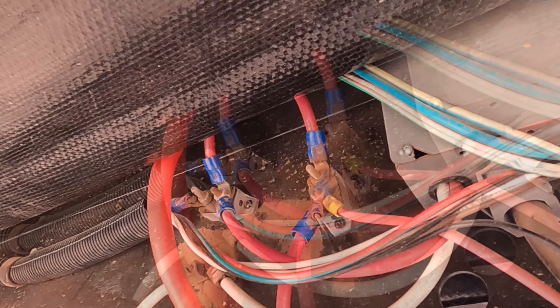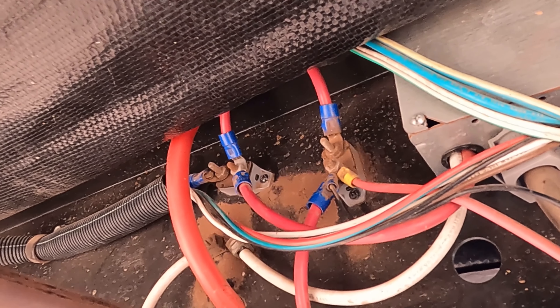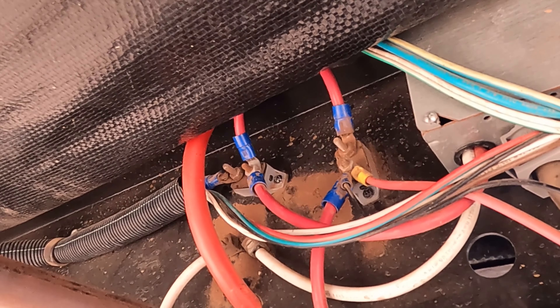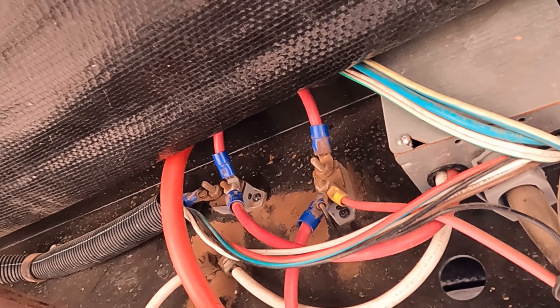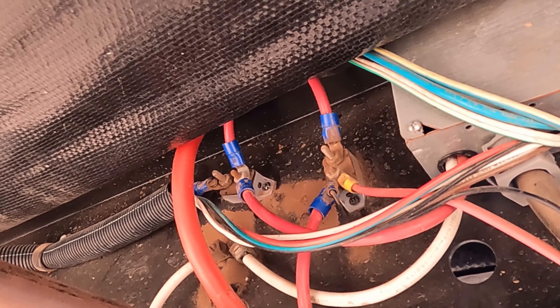If you ever have this happen where your lights will work with AC power or shore power but will not work on battery only, this might be your problem. Certainly one of the first things to look at would be your fuses in the circuit breaker panel, but if none of those fuses are blown, this circuit breaker near your batteries is something to take a look at. Hopefully you never have something like this happen, but if it does, this might just be the thing to save your trip.